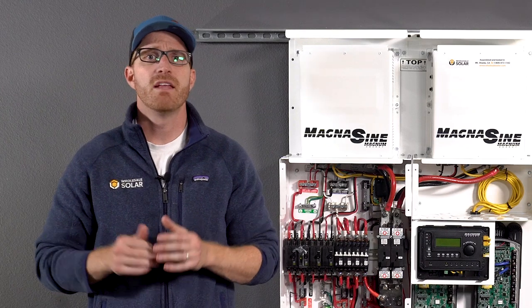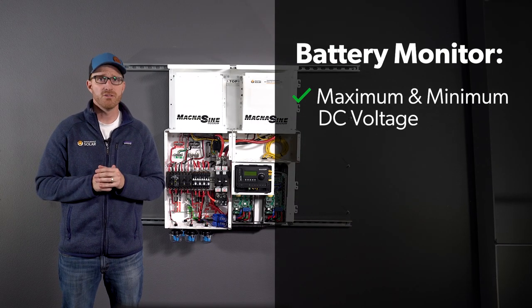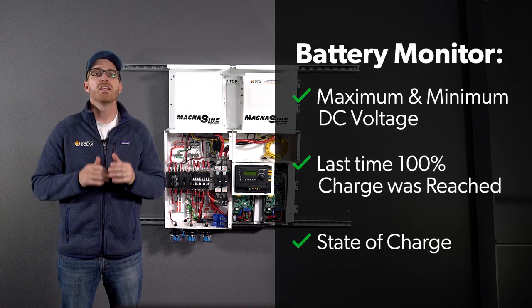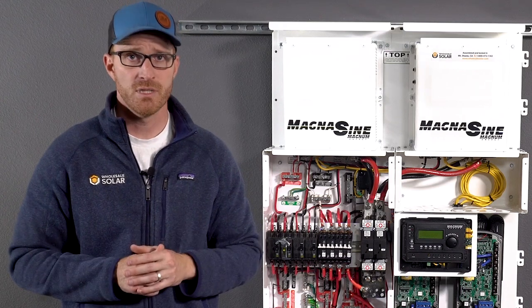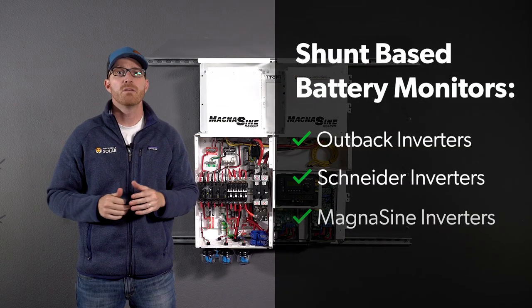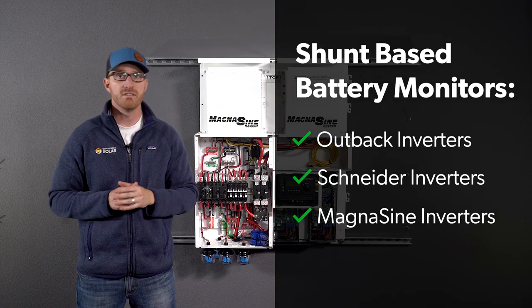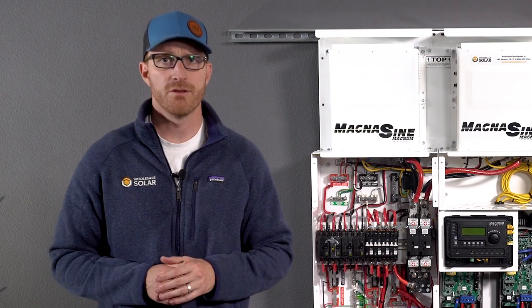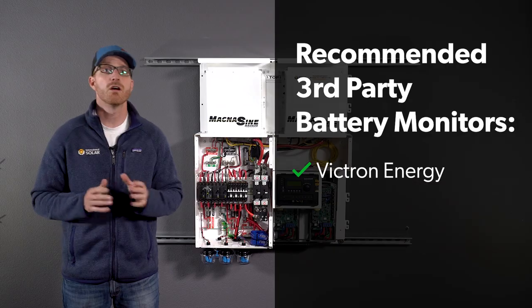Battery monitors provide the following feedback: maximum and minimum DC voltage, last time 100% charge was reached, and current state of charge. They can be especially helpful when you need to troubleshoot. The Schneider, Outback, and Magnum inverters use shunt-based battery monitors, which are installed on the DC negative wire. For inverters that don't offer a battery monitor, third-party battery monitors can be used from Victron Energy or other companies.